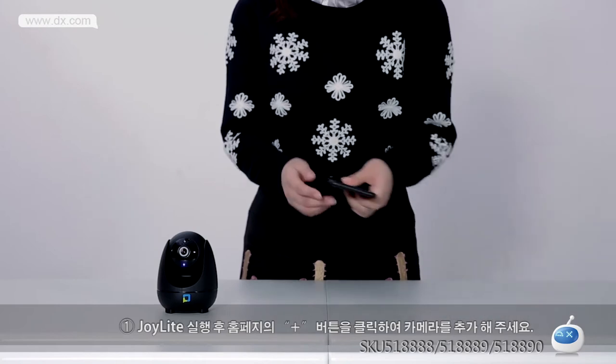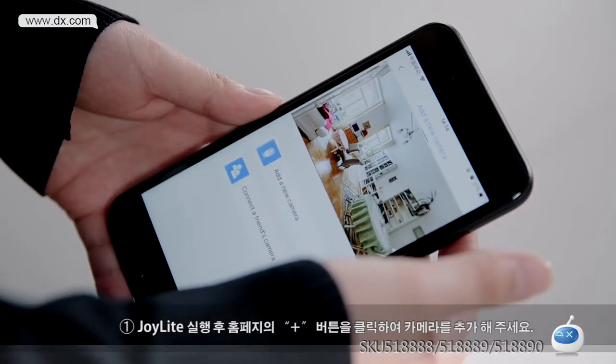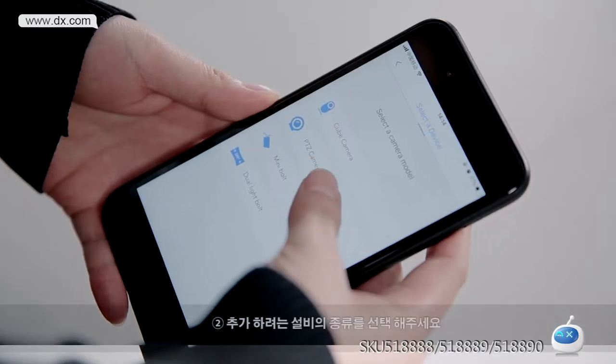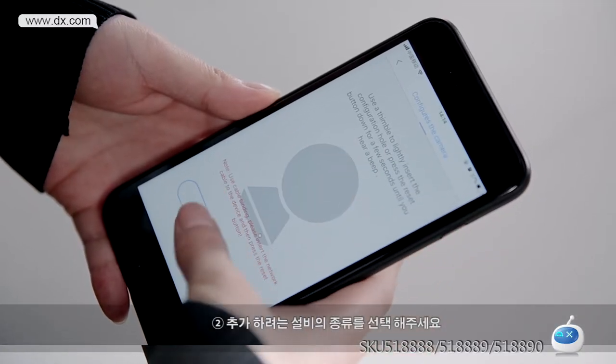Step 1: Open Joylite. Click the plus button in the top right corner of the home page and add the camera. Step 2: Please select the camera model.